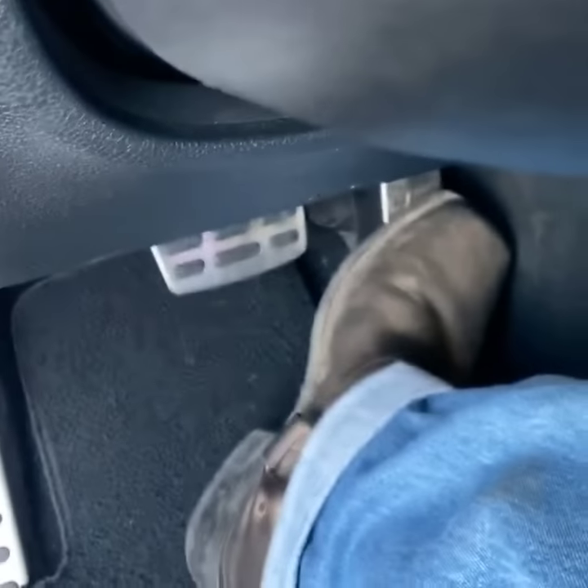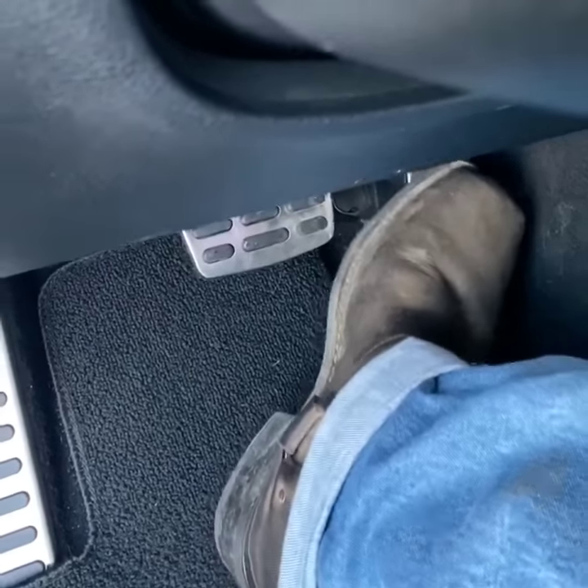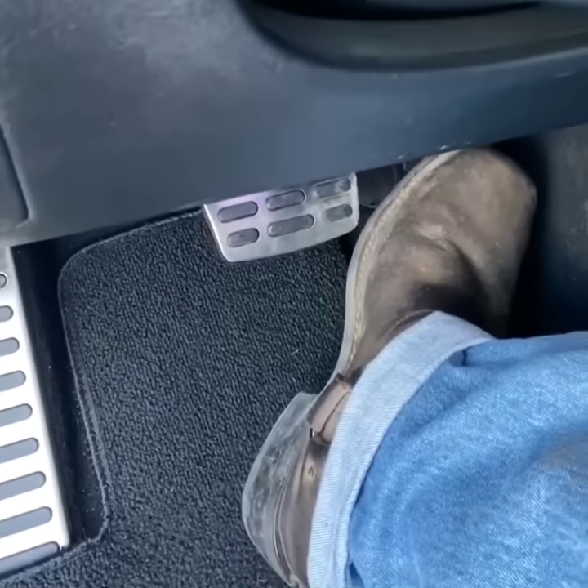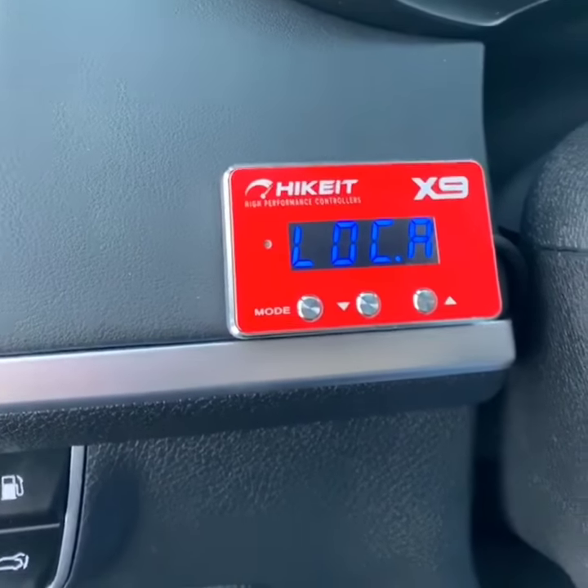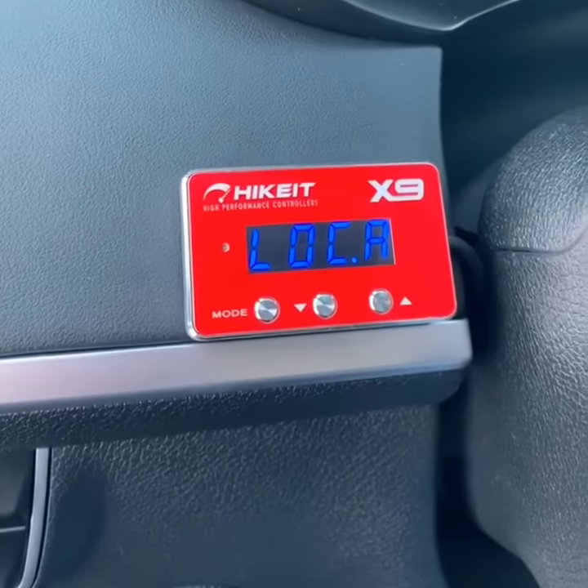I'll just show you a video. Nothing is going on. So now you're home and you shut your car off.